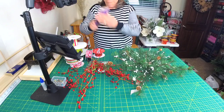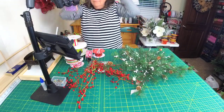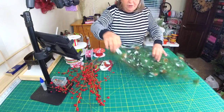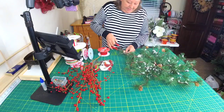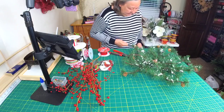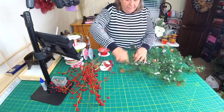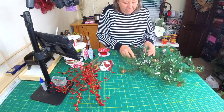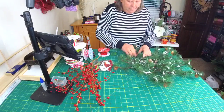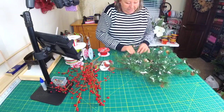Welcome everybody! We're going to do a quick and easy door hanger. Now when I say door hanger, this would be perfect — I always put a little something Christmas in my bathroom, and this would be perfect on a bathroom wall if you didn't want to hang it on your door.